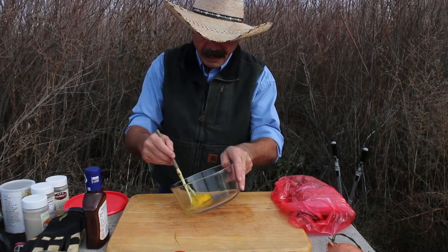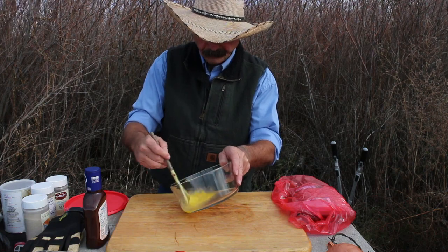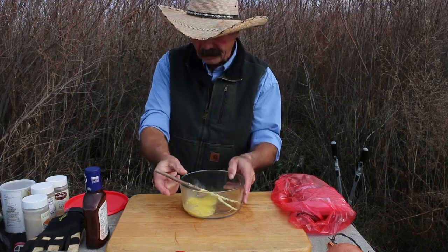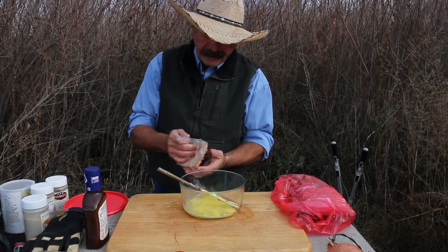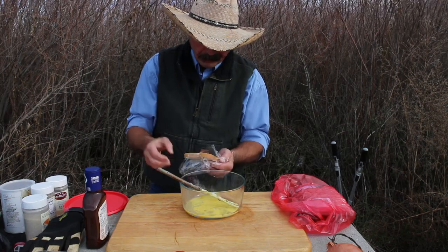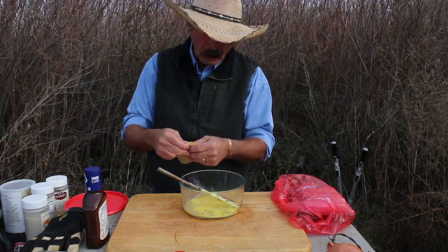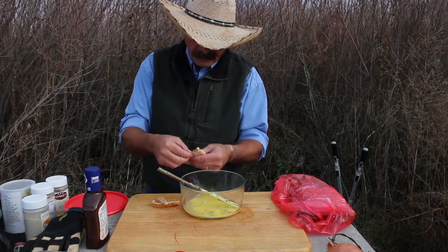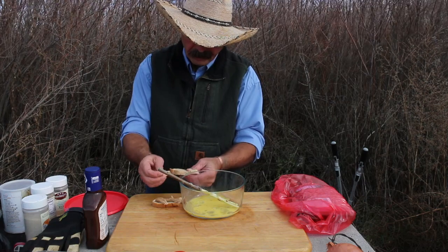We've got one egg — I forgot my fork so I'm not walking back to the house, a little bit of willow won't kill anybody. Since it's less than two pounds of hamburger, we use one egg and one slice of bread. For two or more pounds I would use two eggs and two slices of bread. I'm going to take the crust off, and if you don't want to waste it you can break it up and put it in there just the same.